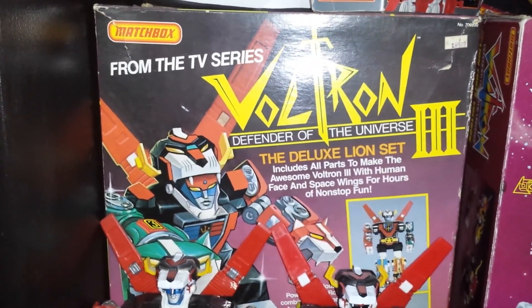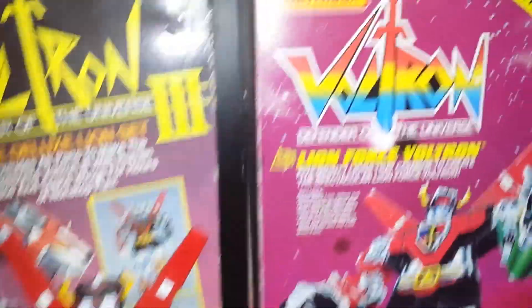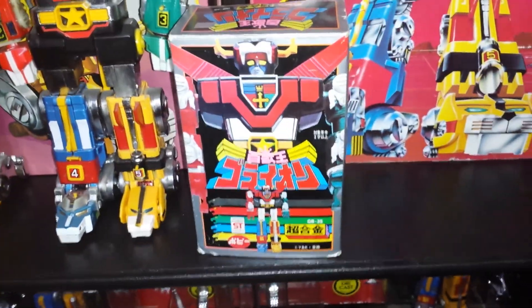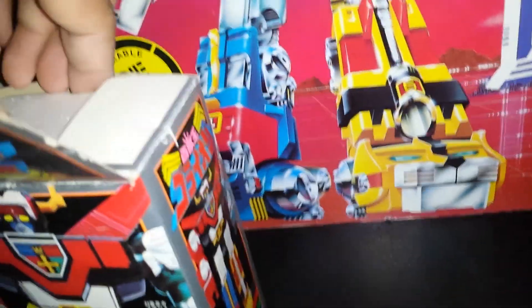This was the box they made — I believe this was the first one they put out, and then they put out this one right here. And this right here is a Japanese one. It looks just like the American ones, just — Japan, they have all the cool stuff over there.